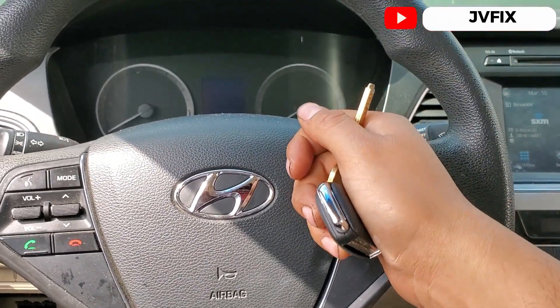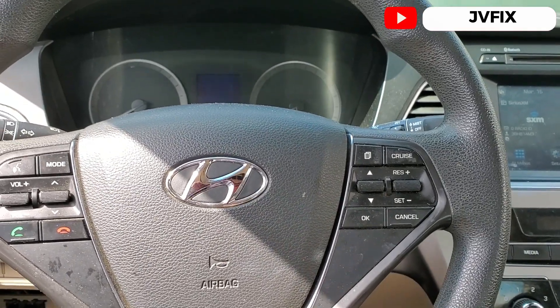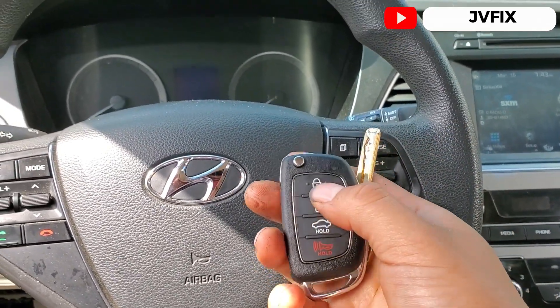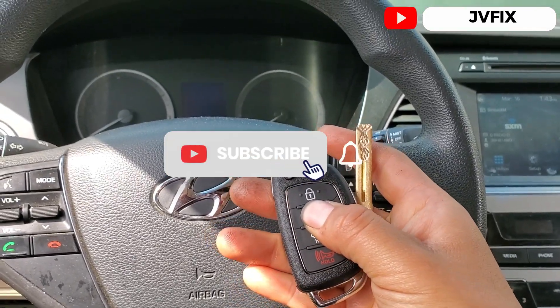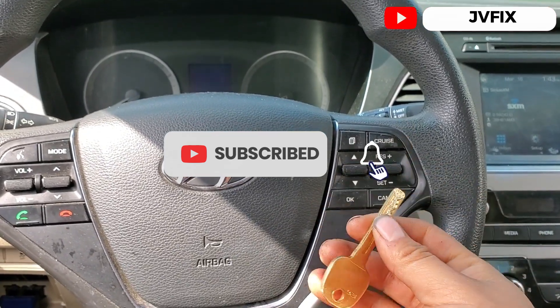What's going on guys, welcome back to the channel. Today we have this 2016 Hyundai Sonata, and we're gonna program the remote control on this car. As you can see, the remote control portion is not programmed — this car actually came in because of an all-keys-lost situation.